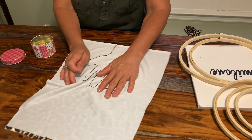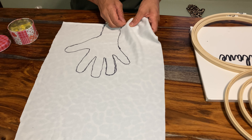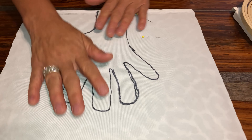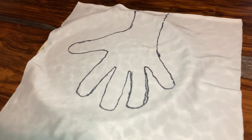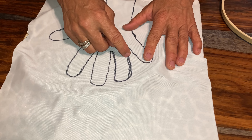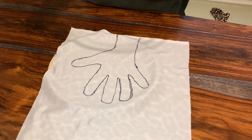You want to make sure your material doesn't move around. So if you don't have embroidery circles, you might want to just pin your material — put pins all around it so it doesn't move around when you're sewing it. Some of you might want to just take it to the sewing machine, but I'd rather hand sew it because I have a hard time getting the sewing machine in between the fingers since you have to turn the material as you sew.